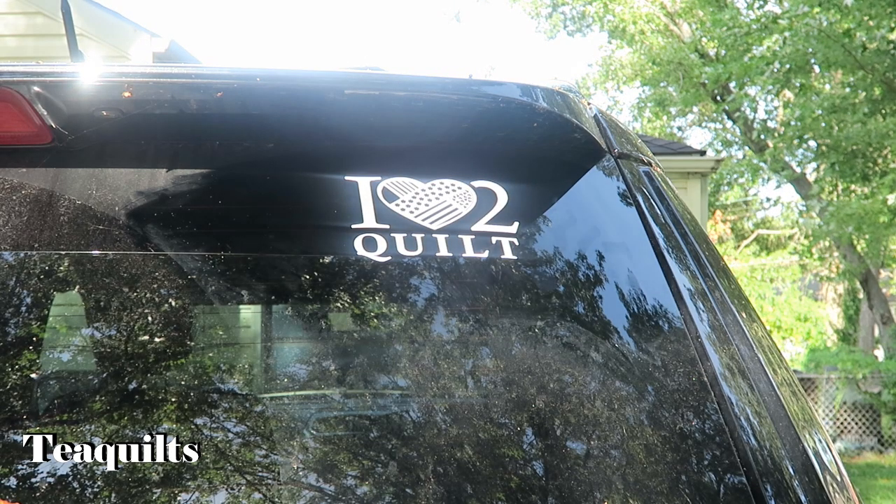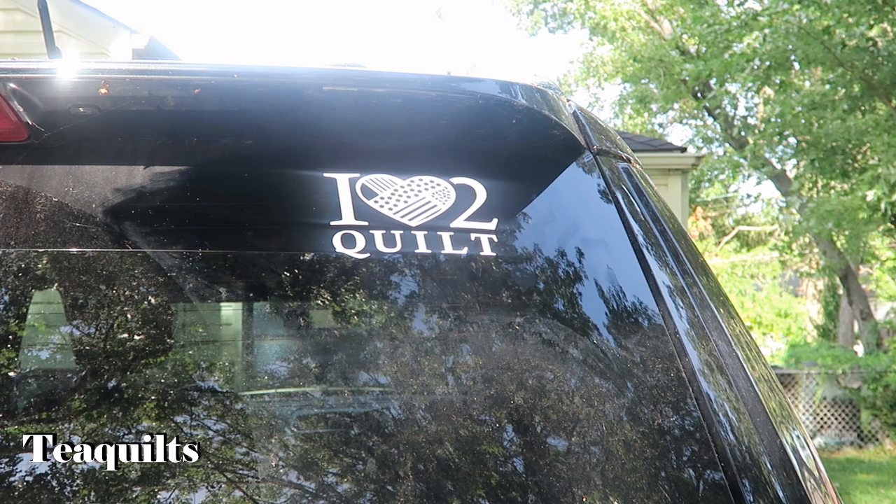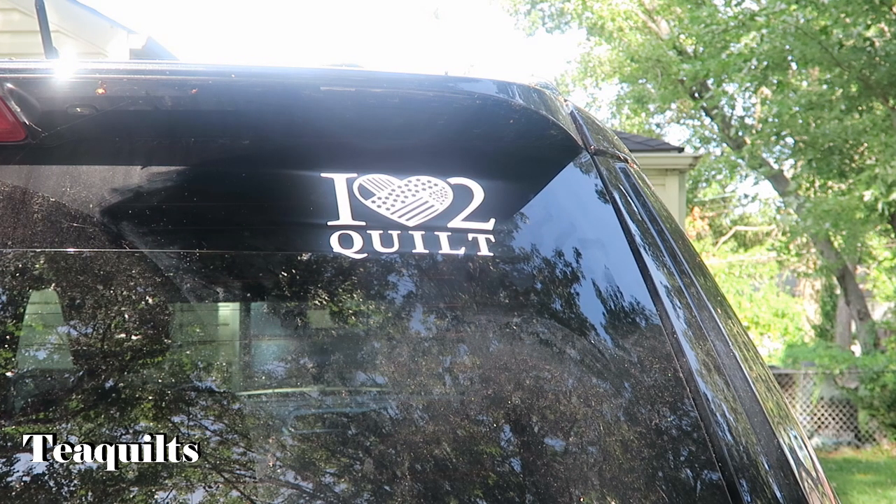And there's your decal! One thing about decals is that they take 24 hours to cure. I like to let things cure for three or four days, maybe even up to a week. At minimum, make sure it's not going to rain within 24 hours of installing your decal. Thank you all so much — if you're interested in any of these products, please email me at tquilts@tquilts.com. I'll eventually get these onto my website, but I wanted to do this video so you'd know your options. Thank you all so much, bye!